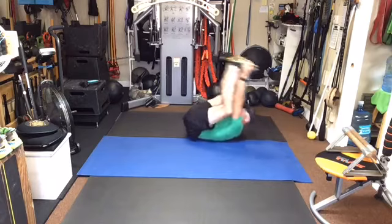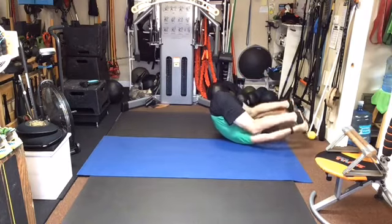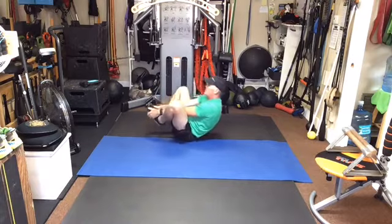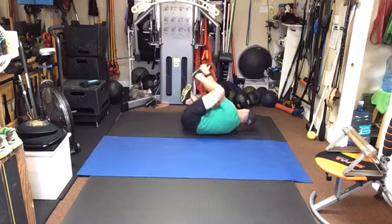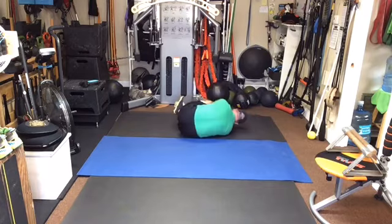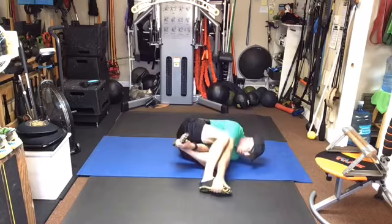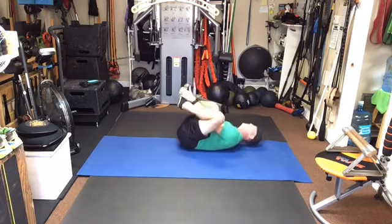Now we'll do both legs straight and both legs in extension. Here we go: straight and straight and straight and straight. Roll all the way up. Now we're going to go with some side stuff. We're going to take the right foot, roll over, touch the right foot, go around, roll over, touch the left. It's amazing how much room you have to have for this. Hopefully you have enough — right, left, right, left. Let's go two more: right, left, right, left.